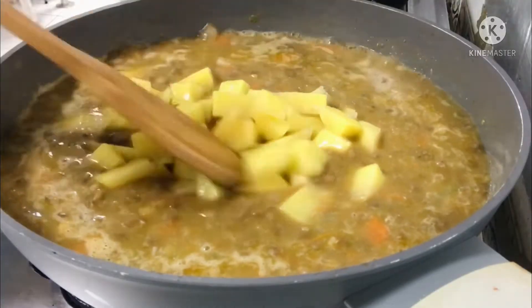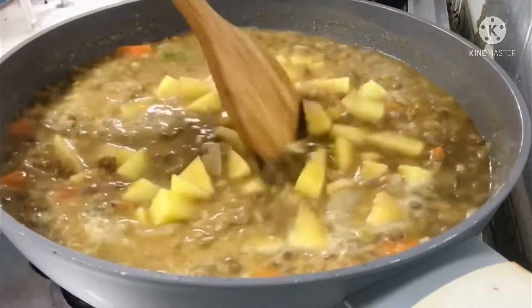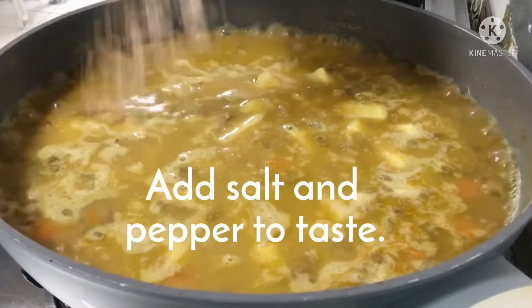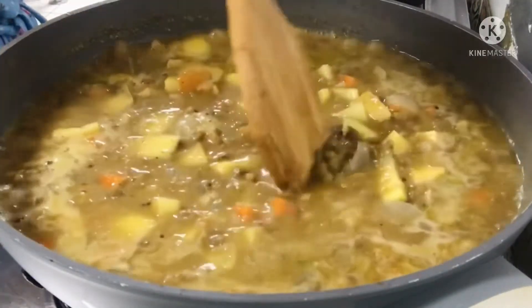Let's put the water in here. Put the water in the oven. Now put the water in the hot water.